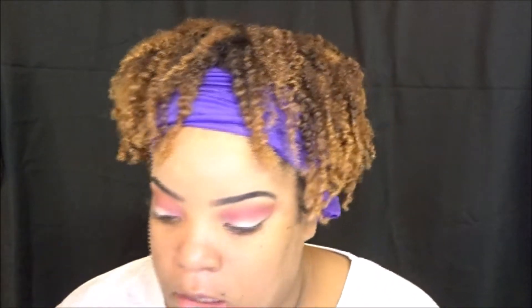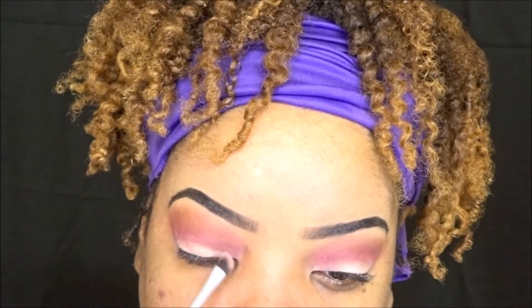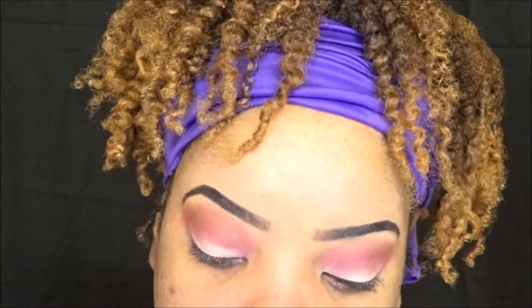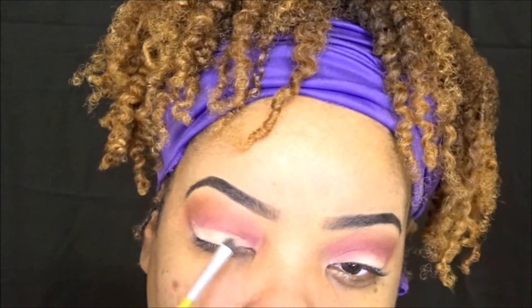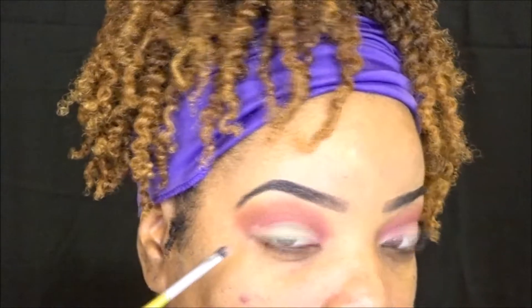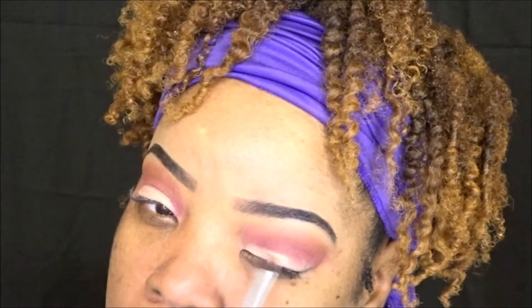Right there I'm blending out the shadow. It's very important with looks like these that you blend and blend. So for my eyelid, I am placing a shimmery champagne color all over the lid. And what that is doing — with the two contrasts of the colors — it's making it appear to be a cut crease.